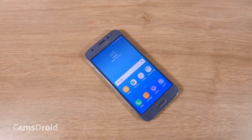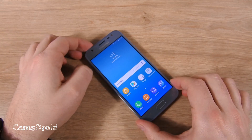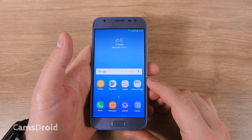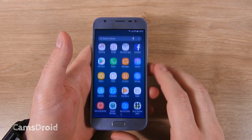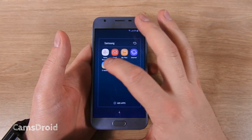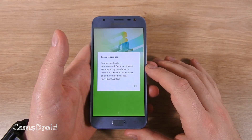Hey guys and welcome to another quick tutorial for you rooted Samsung users. As I'm sure you've noticed, once you trip Knox on your phone, even if you later unroot by flashing stock firmware, some apps still won't function properly. Here I've got a rooted J3 2017 and when I try to start S Health, I get this message.